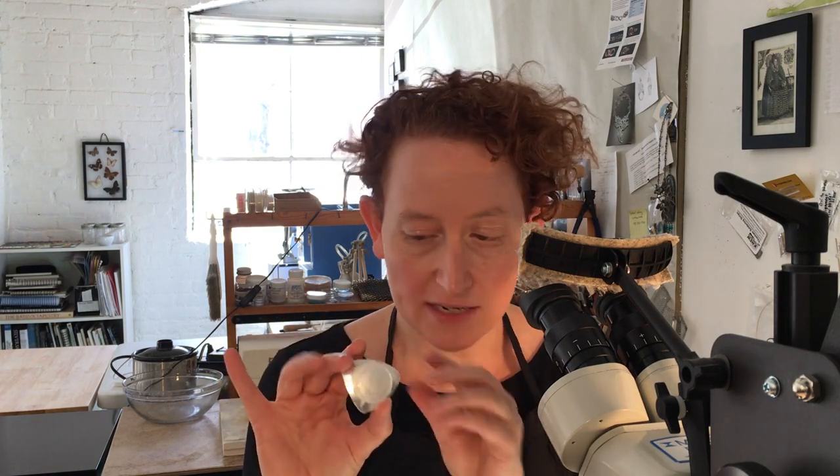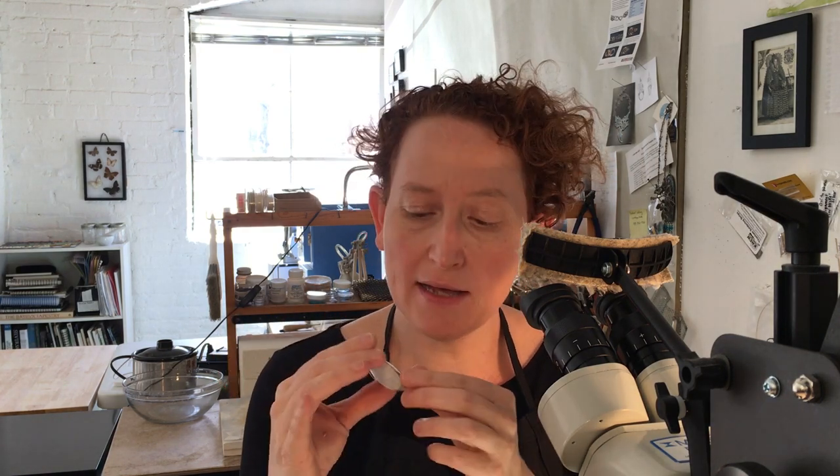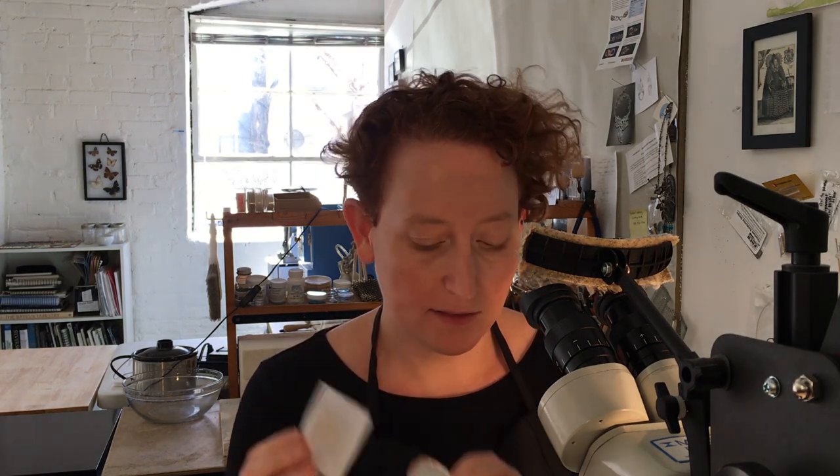Hello fellow enamelers, it's me Sandra McEwen and today we're going to be talking about wires. Specifically, we spent all these hours making these beautiful wires and they're attached to a piece of paper with some tape, and we've made a beautiful base. It's made of silver, it's enameled on the back, and how on earth do we get these wires onto this piece?